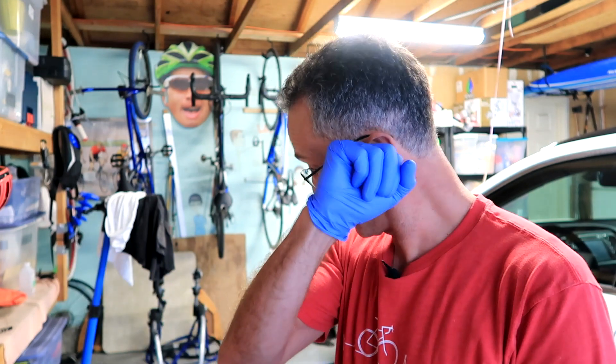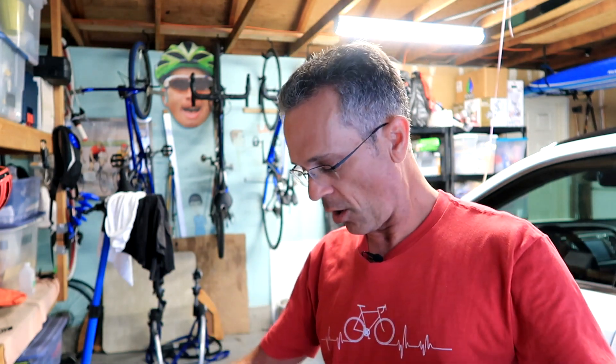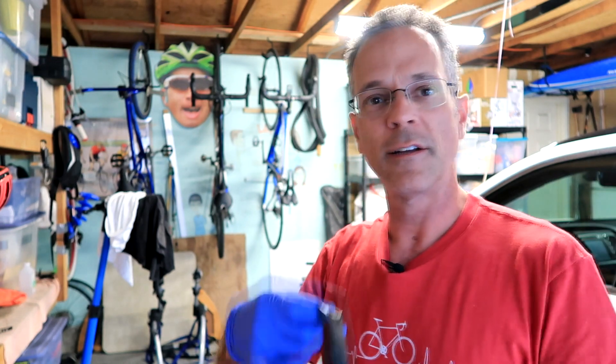Today I got a flat, as I sometimes do, and I pulled out the tube, and someone said, holy cow, man, there's more patches on that than tube.